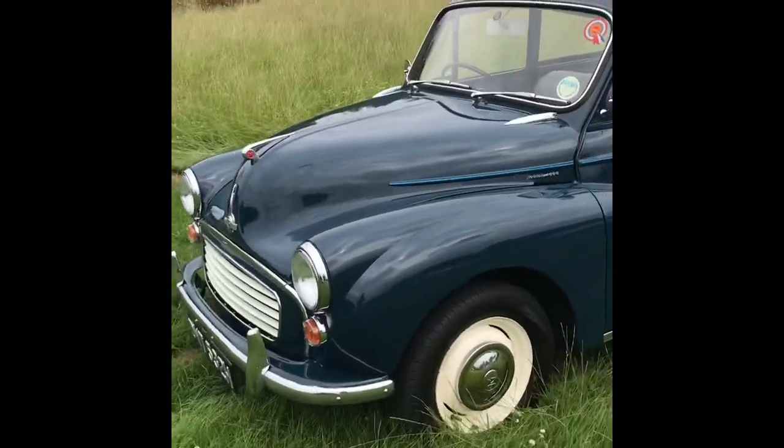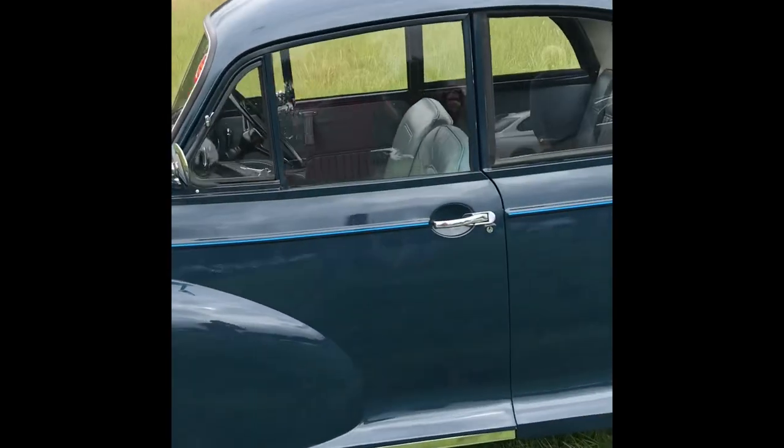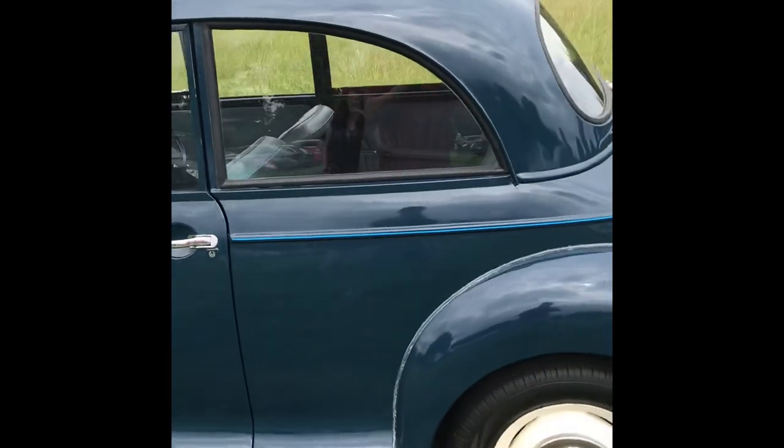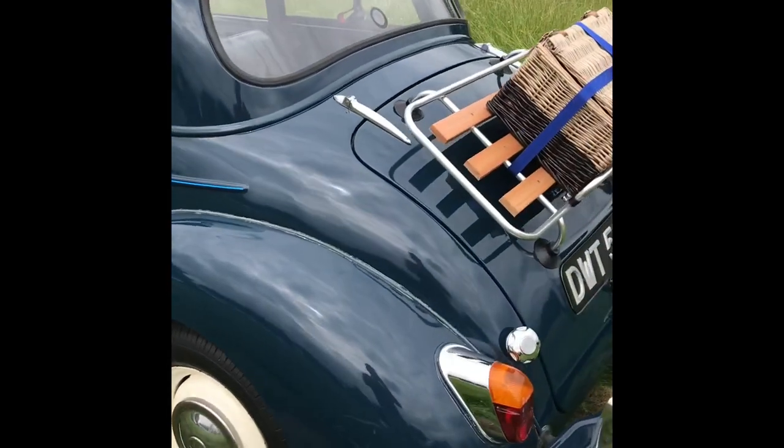Just going to give you a walk around of Dorothy, a closer look. Talk about some of the future plans, what we've got going on with her.